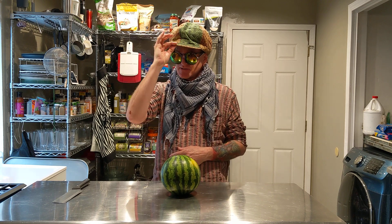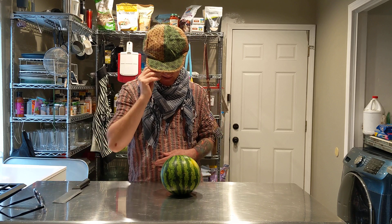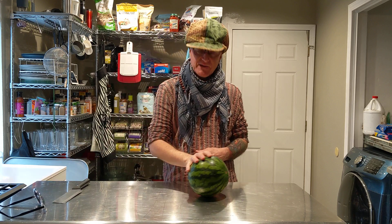Anyway, fabulous new gig. Loving my new hat, my new glasses — and look, they hide my glasses underneath. So, how to pick out the best watermelon?